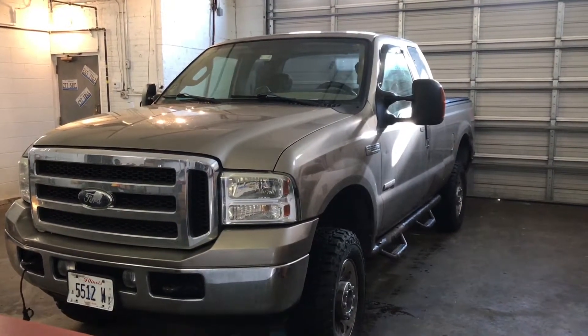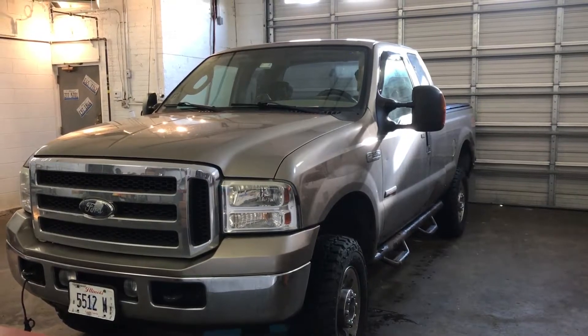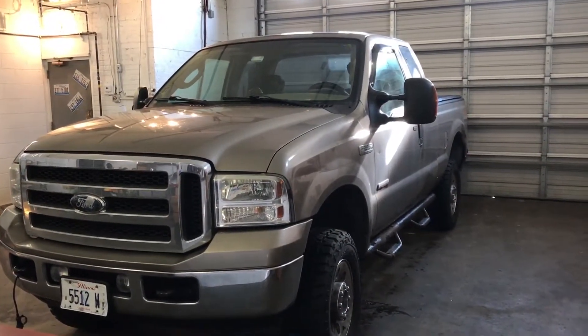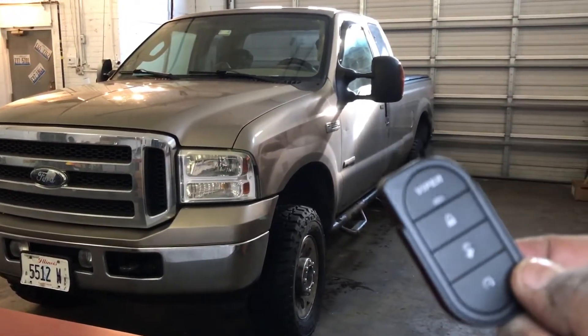What's up everybody, this is Danny from Velosolutions. Right in front of me we have a Ford F-250 diesel. What we did today is a Viper 4105 remote start and keyless entry.